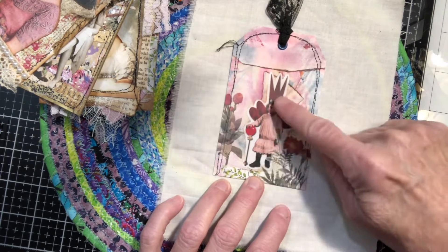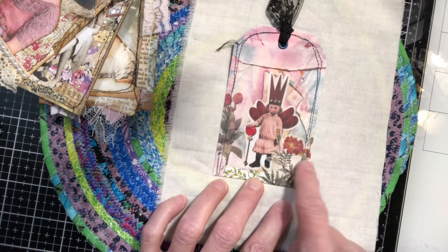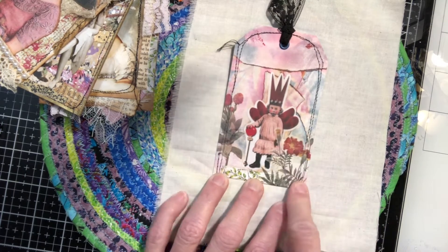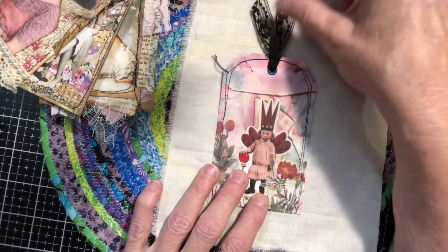I have several that are in different colors — blue, green, and then this pinky one. So I just stitched around the edge and then I added this little sticker of a little gal with a crown, and some decals — you know those really thin stickers of flowers — and a little piece of washi tape, and I added a piece of this vintage hem lace.